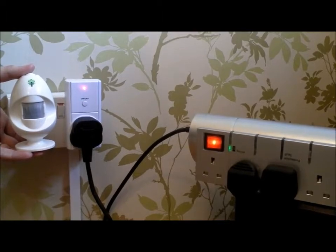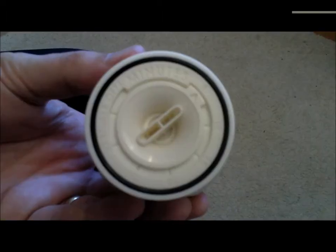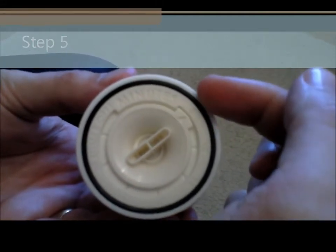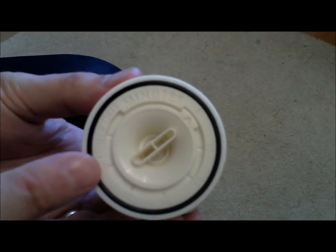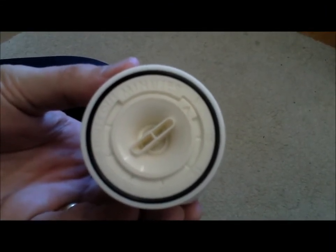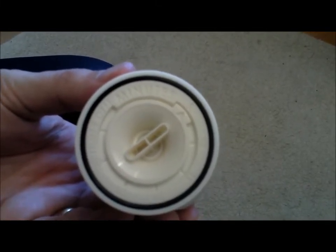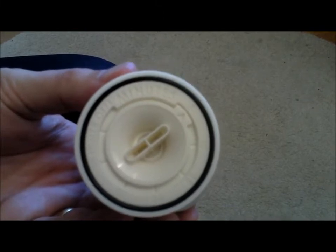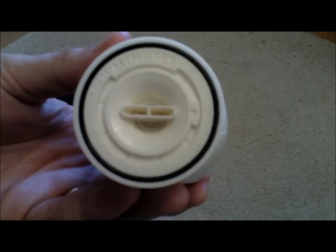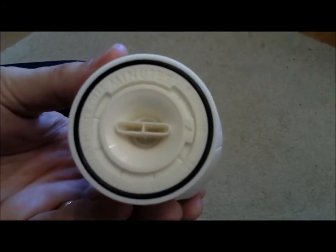Now you can control all your appliances at the touch of one button — on and off. When a room becomes unoccupied, the Energy Egg will delay between five and thirty minutes before switching anything off automatically. This allows you to go out of the room, make a cup of tea, come back in and still have the TV switched on. I personally set it to 10 minutes, so 10 minutes after I leave the room the Energy Egg will automatically switch off my appliances.